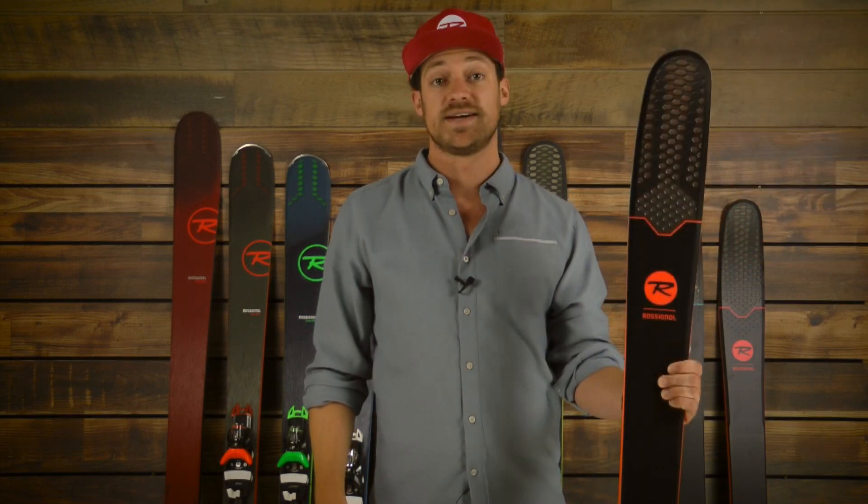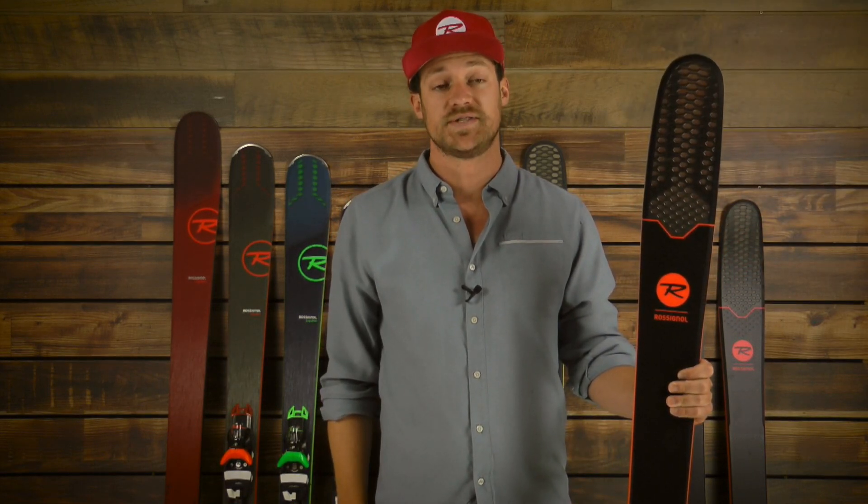This is the Rossignol Sky 7 HD. Feel free to stop by any Christie Sports to find it.